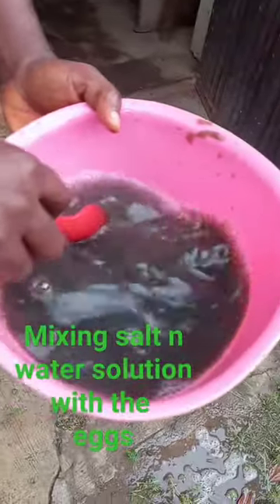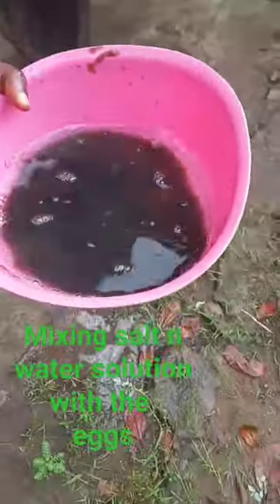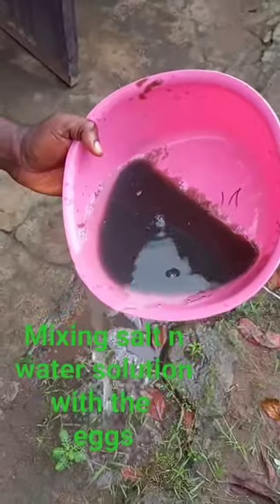After pressing out the eggs, you mix with salt and water solution, then you pour out the milky surface.